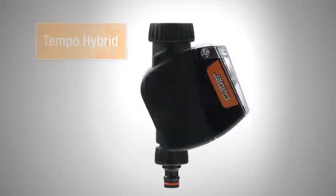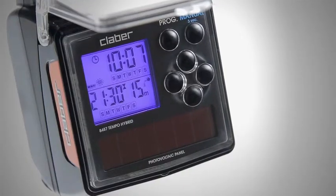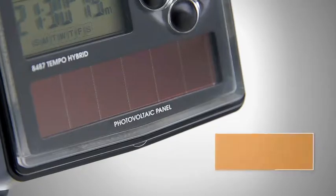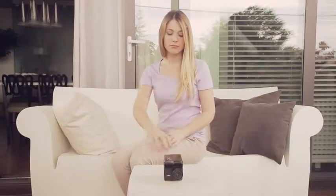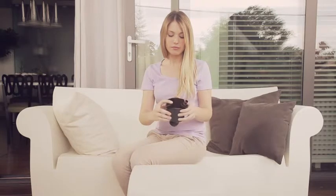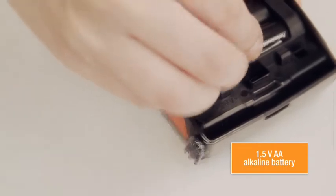Tempo Hybrid features a built-in photovoltaic panel, which absorbs the sunlight, storing it in a next-generation supercapacitor. In addition to this, it can rely on backup energy from a AA buffer battery, meeting every requirement, no matter the weather conditions.